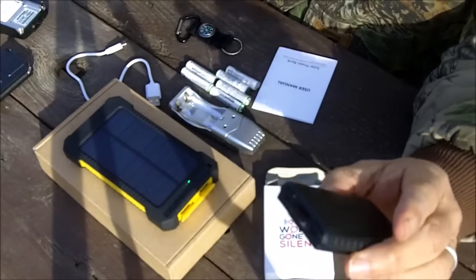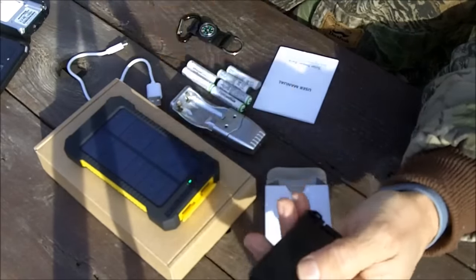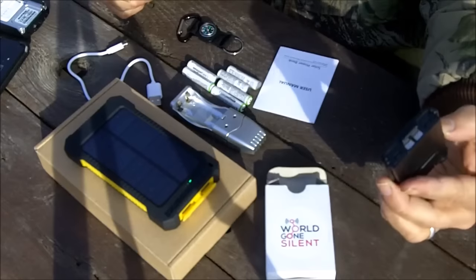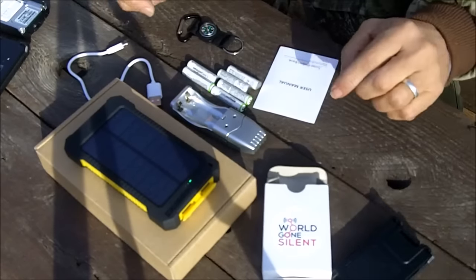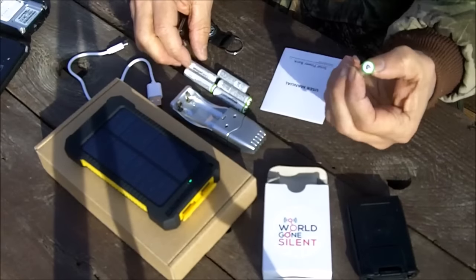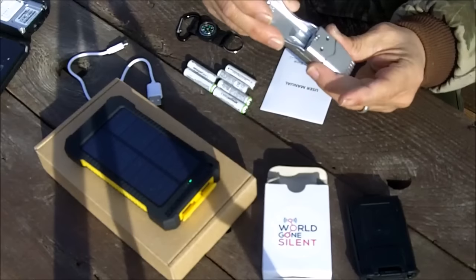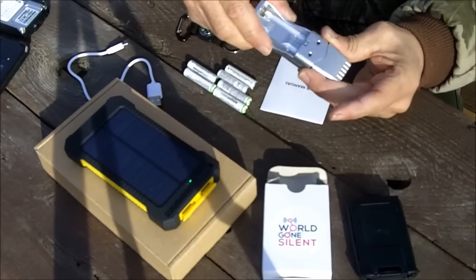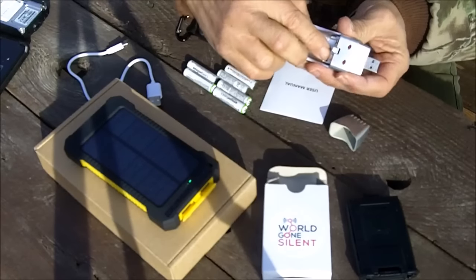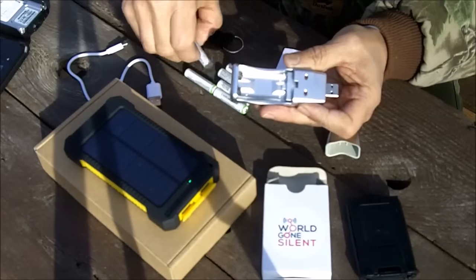What this kit does is it allows you to have an alternate source from your regular lithium ion battery. It allows you to use rechargeable AAA batteries, and this kit includes everything you need to charge those batteries. In addition to this pack, you get 12 AAA rechargeable batteries. You also get this little USB battery charger — it fits either AA or AAA. You fold it up for the AA batteries, fold it down for the AAA batteries.